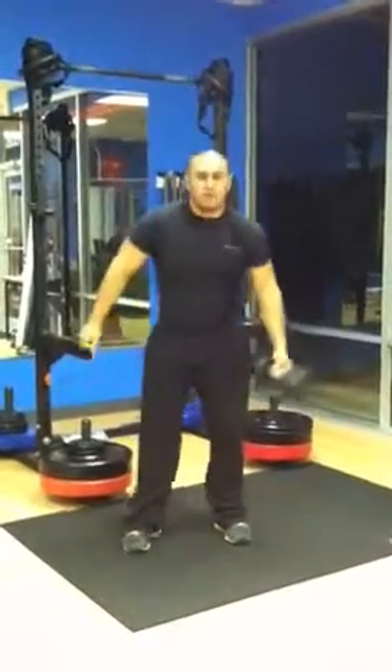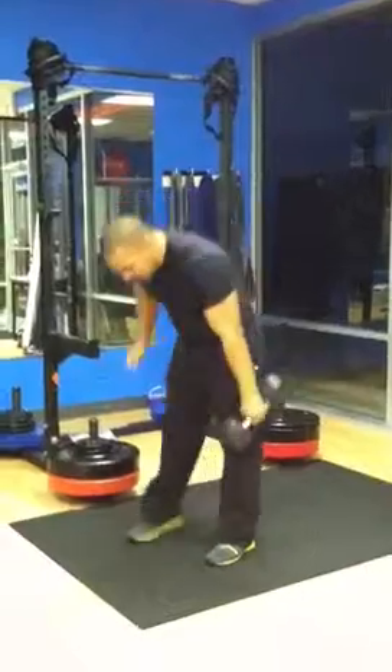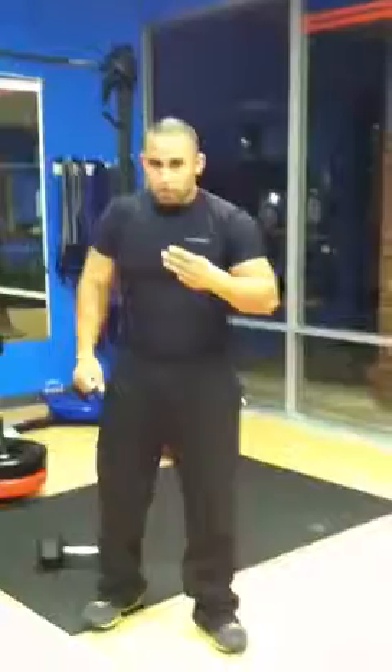Come down, do another 10 with the left hand. Rest a minute and a half and repeat — three rounds total. Rest a minute and a half after that.